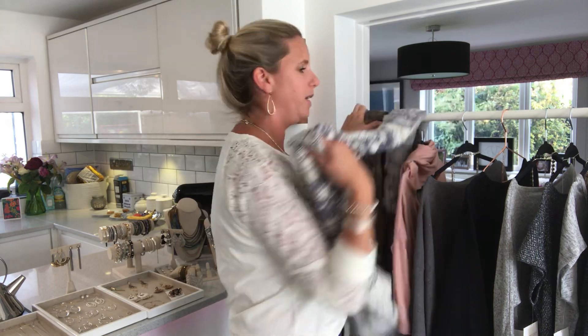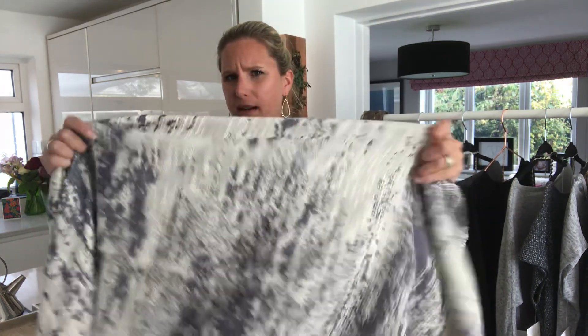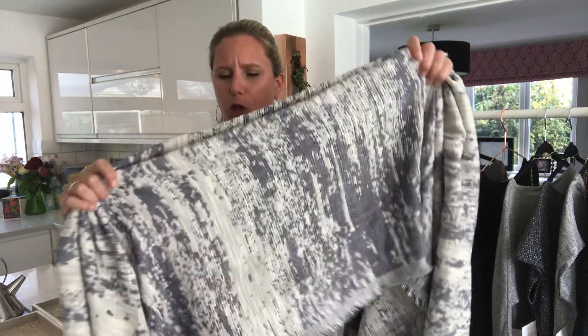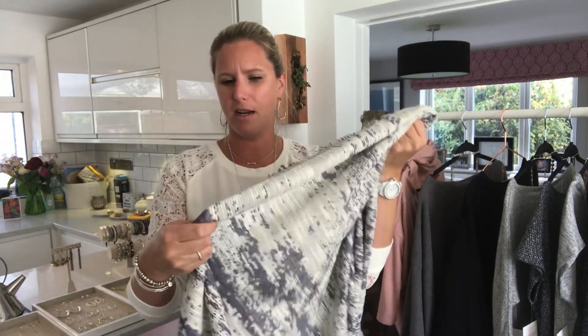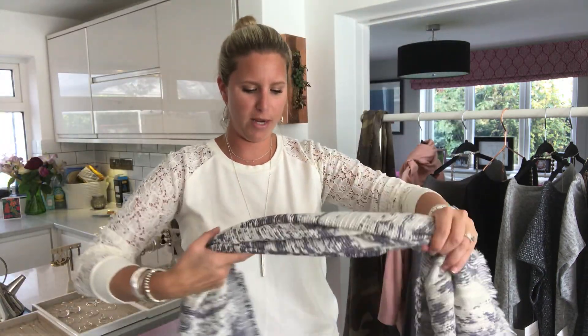I've got a couple of our new scarves here. I'm loving the colours of this one — it's cream and then it's got this lovely blue pattern in. This is a really nice mid to thicker weight scarf and it's a really good size as well. Most people just tie a scarf like this and I love wearing it this way because it's just quite cosy and quite easy to layer on.